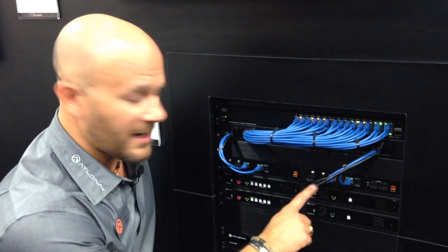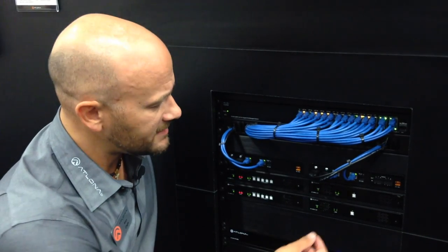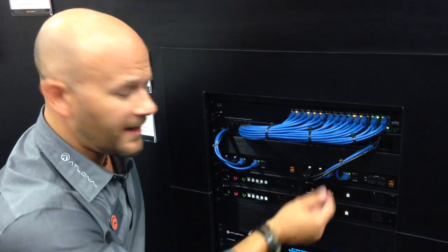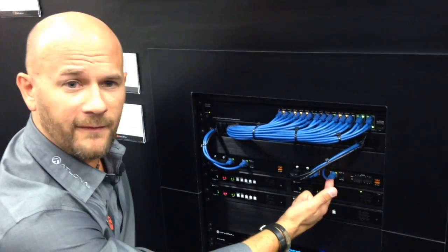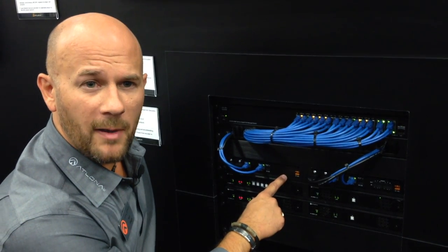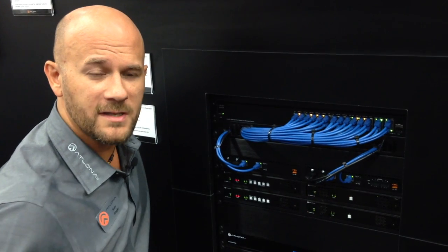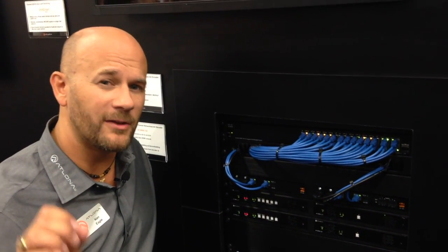On the decoder side, this is our receiver — two displays can be connected, also with two independent connections to the network and two IP addresses for failover. If we lost one connection, this box would automatically failover to the backup and your system would stay up and running. These devices also feature Power over Ethernet, powered by your PoE switch, and power also transfers on the backup Ethernet cable. Very solid device, great for residential and commercial environments.